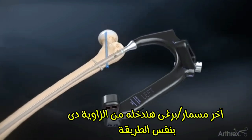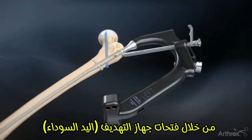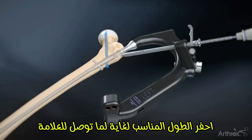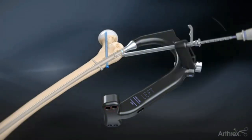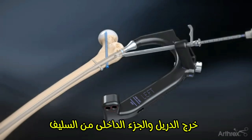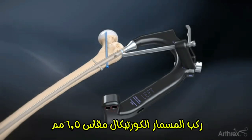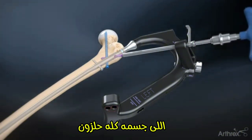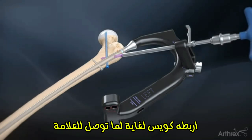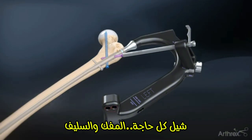Slide the screw sheath, 5.5 mm drill, and obturator assembly through the proximal hole in the targeting guide. Drill to the appropriate depth using the calibration marks on the drill. Insert the 6.5 mm fully threaded cortical locking screw assembled with the captured hex driver through the screw sleeve until the laser mark is flush with the end of the sleeve. Remove the screw sleeve.